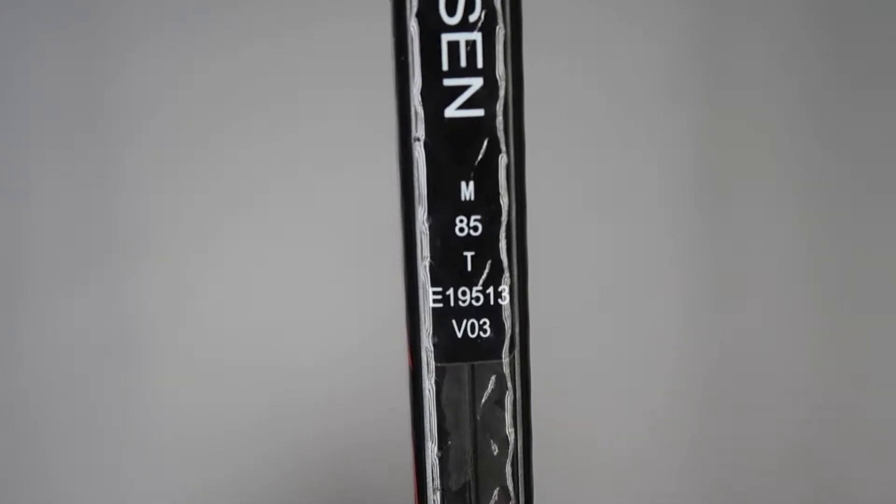If we take a closer look at his stick code, the first row tells us where the stick was manufactured. 85 tells us the flex, and T is short for traditional shaped shaft.